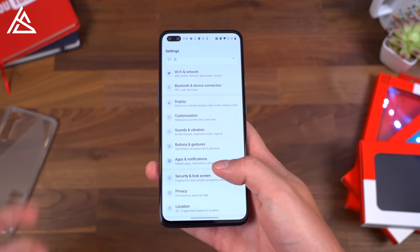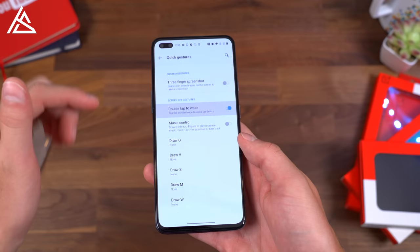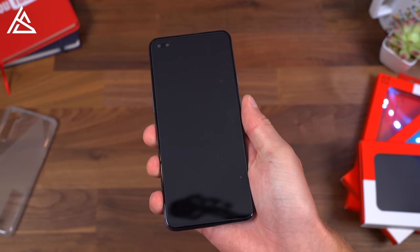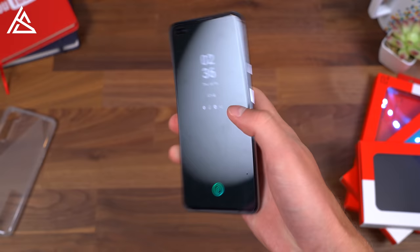However, with some useful additions such as built-in gestures, you can customize your alert slider. There are quick gestures — three-finger screenshot, double-tap to wake which I'm a big fan of, or draw control. I always like drawing a V to turn the flashlight on and off. You can also draw O, M, and W. To give you a quick example: with the display off, just draw a V and your flashlight turns on; draw it again and your flashlight turns off. Very useful, not having to unlock your phone every time you want to use that flashlight.